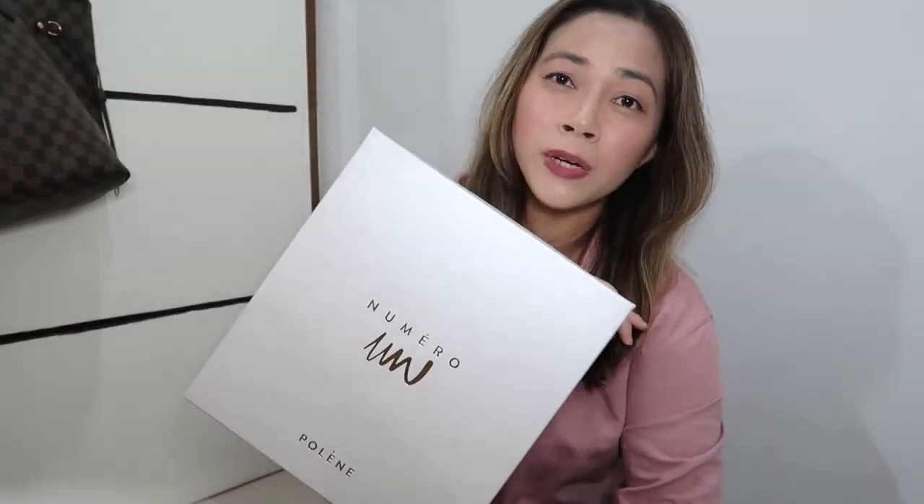So I wanted to choose a contemporary brand that's not that popular — something unique but also stylish, classic, and minimalist. I came across this brand called Polen. They're a French brand. I found them watching other bag reviews, and when I checked their website their bags are so stylish and very classic — if you wore it five years ago or ten years from now it would still look good. The con is you can only buy them through their website, so you won't be able to touch or feel them before buying.